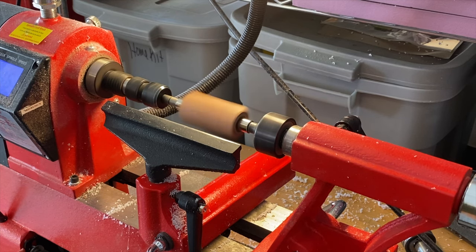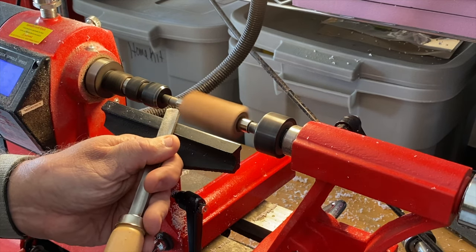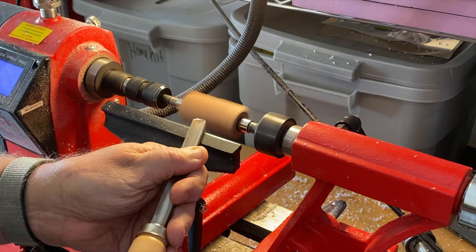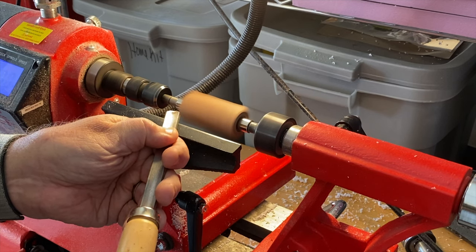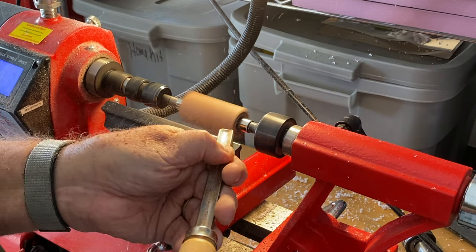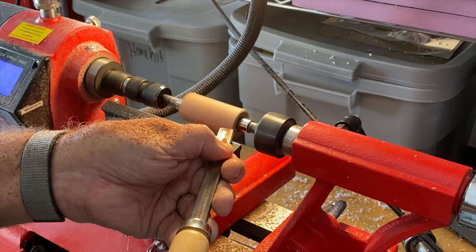I'll be rounding out my blank with a gouge. I'll turn on the lathe and run the speed up to about 3,200 RPM, and with very light, slow passes, I'll start to round out the blank. Don't be too aggressive here — light, slow passes are the ticket. As the blank rounds out, you can cut a bit deeper, but just don't go crazy. I really ignore shaping at this point and I'm just focused on getting the blank round.